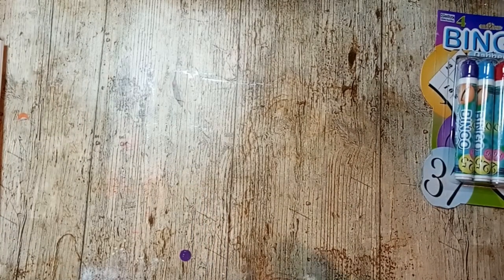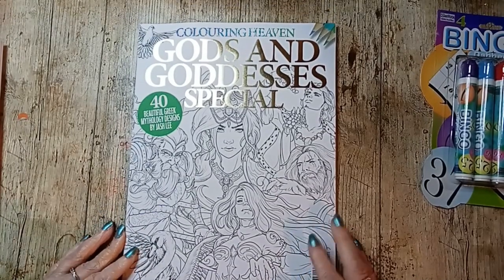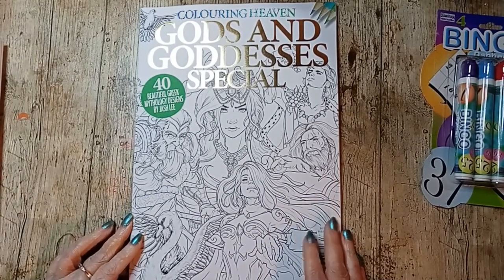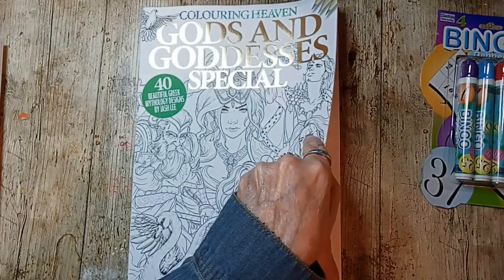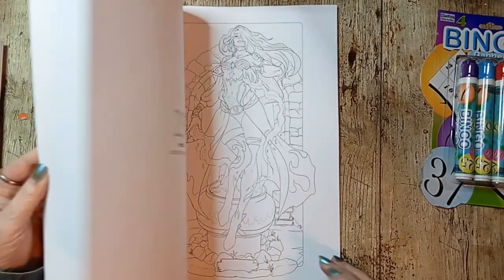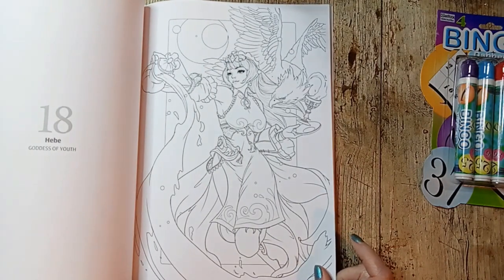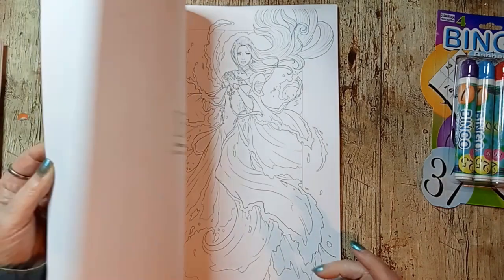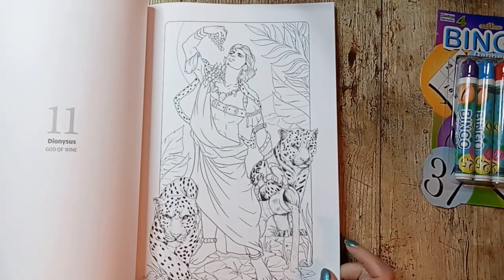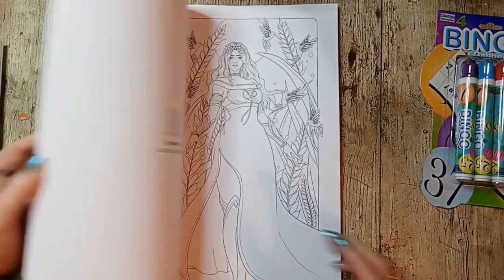I discontinued my subscription to Coloring Haven but I keep getting these, so I'm going to have to double-check on that. This one is Gods and Goddesses by Jashley. I like the line work, but I'm just really not that into people. I like this one because of the cats.